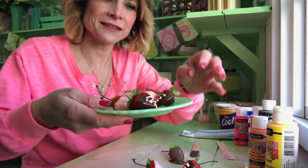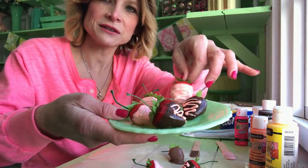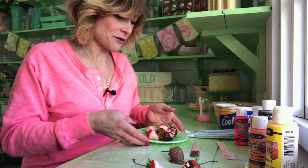And they look pretty sweet, I think. They turned out cute. There's all kinds of different ways you can make them, but that's how I decided to make mine. I hope you enjoyed this little video. Please like, share, and subscribe. Thank you.